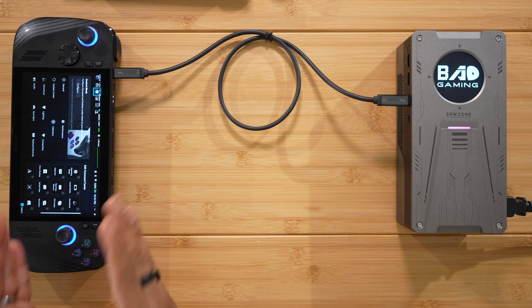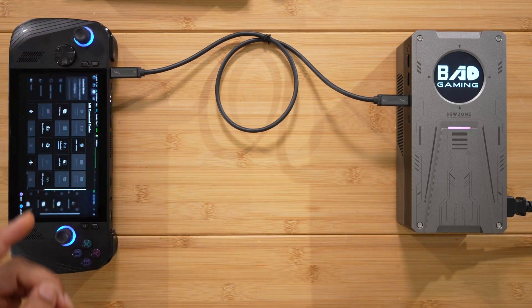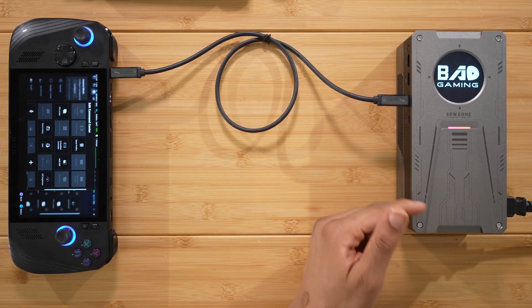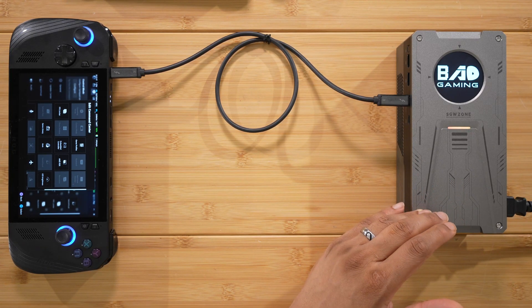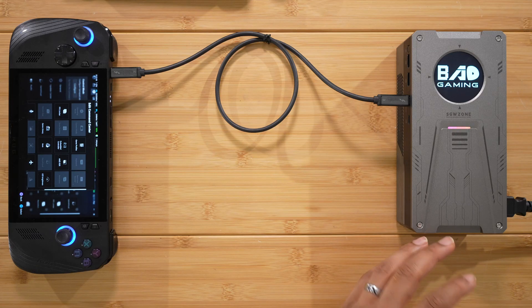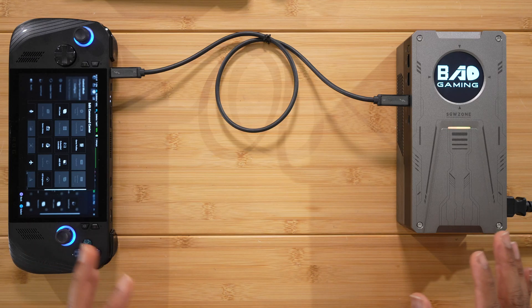Let's get into the performance. Disclosure: the company did send this to me, but I actually reached out to them first because I saw this eGPU and said there's nothing like it. They were kind enough to send it over — I'm not being paid, there's no compensation. They just asked me to make a review, and I actually do think it's great. These are my honest thoughts.